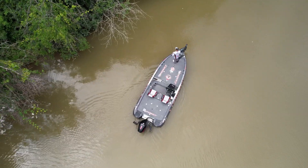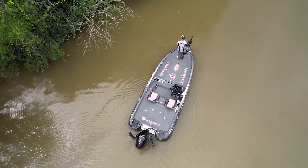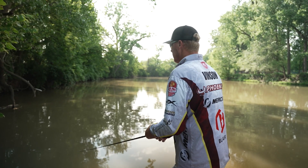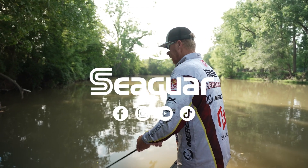That's why I like the zero stretch of the Smackdown from Seaguar, and those are my three favorite shallow water power fishing rigs.